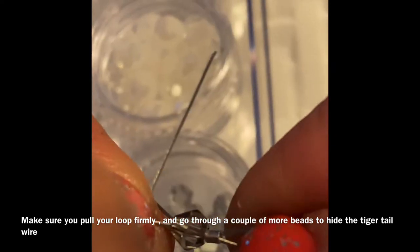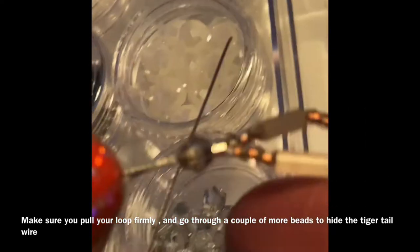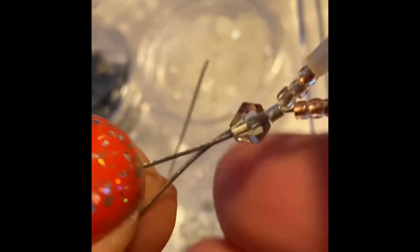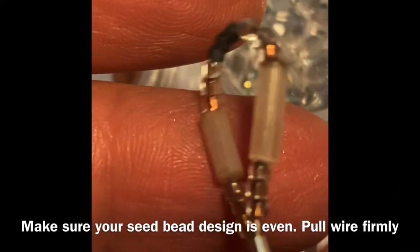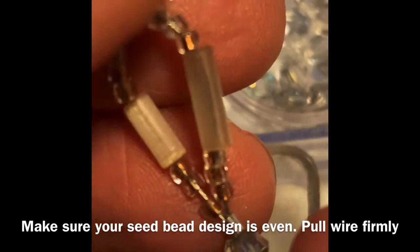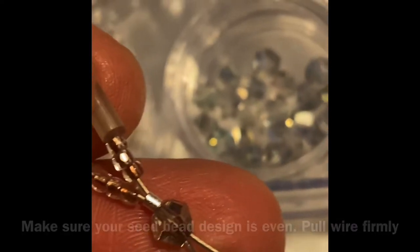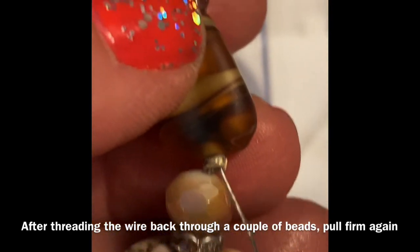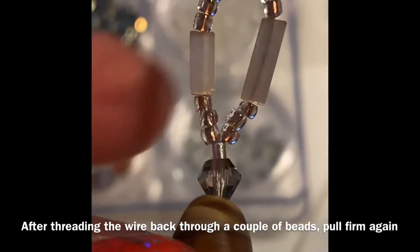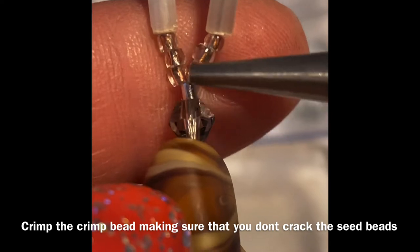The last bead you pick up — make sure your tiger tail wire can go through it twice. Pick up the last bead, one crimp bead, and about 25 or 30 seed beads. You can put them in a little design if you desire. After you pick up your seed beads, the loop is finished — go into the crimp bead and then through a couple of beads to hide the tiger tail wire.